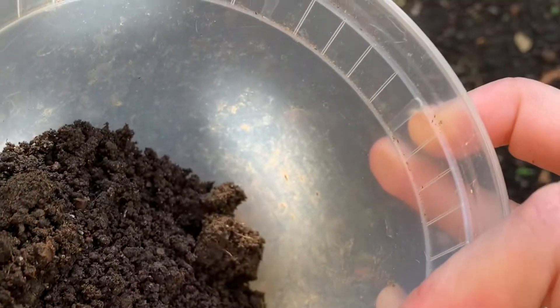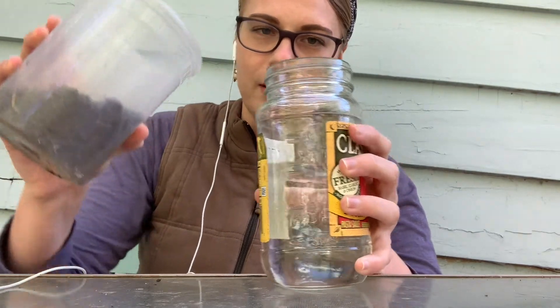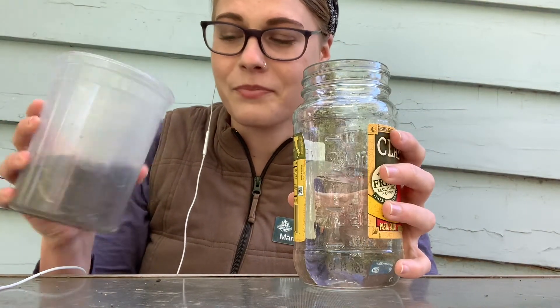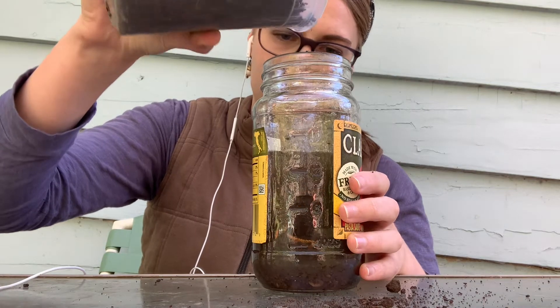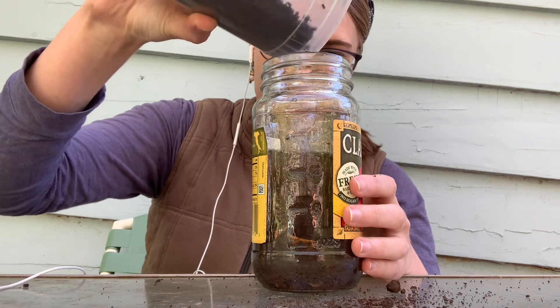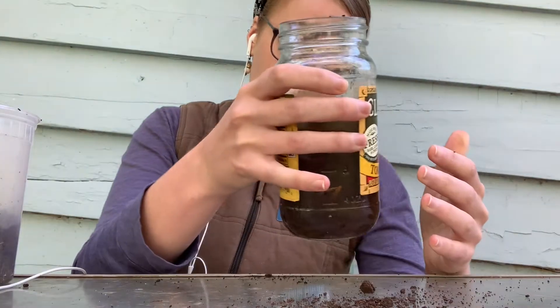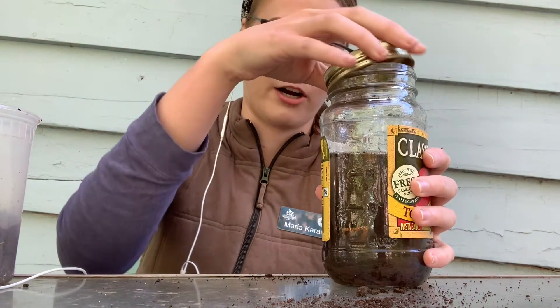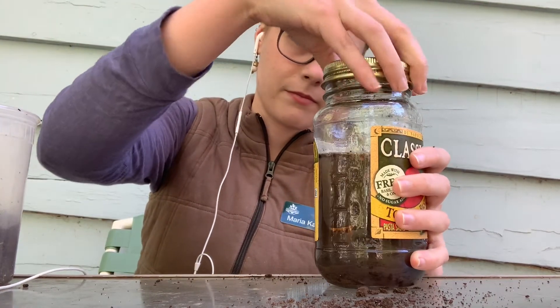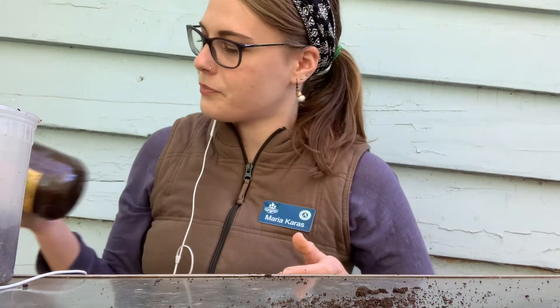Your soil might look a little bit different. All you're going to do is pour your soil into the water, and you're going to want to do this outside so it might be a little bit messy. So once you put enough soil to fill it about halfway, you're going to put your cover on the jar or your bottle nice and tight, and then you're going to shake it up.